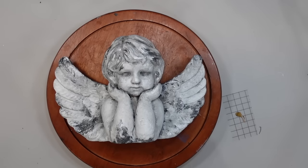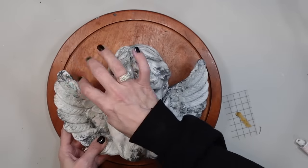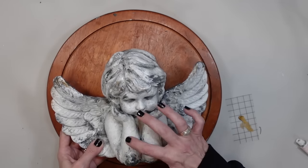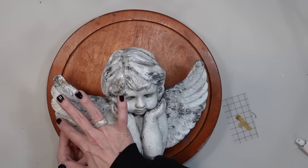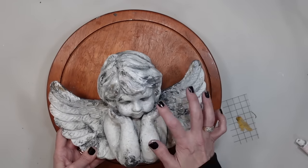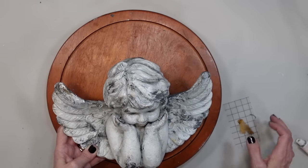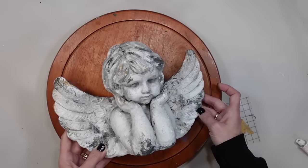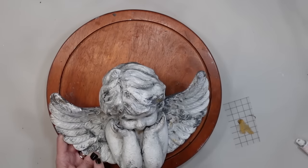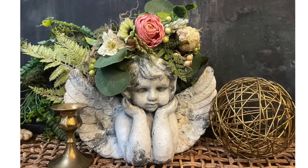I've already sealed my little cherub with that matte clear coat and now we have to add some gorgeous gold gilding. This time I'm using rub and buff because this piece is concrete — I need something a little thicker and not as transparent. So I'm just hitting some highlights on it. I have a little beautiful crown that I made off camera — it's a tiny grapevine wreath with some florals added to it. It's going to crown our gorgeous angel and make him look like a beautiful romantic little cherub. I am in love and this one's going to stay in my collection.